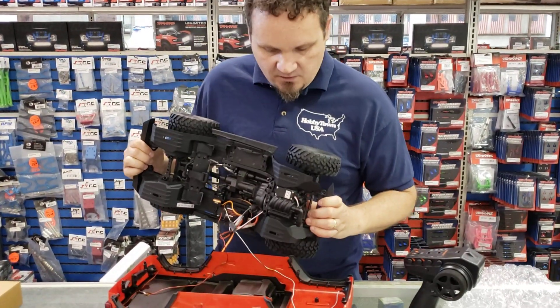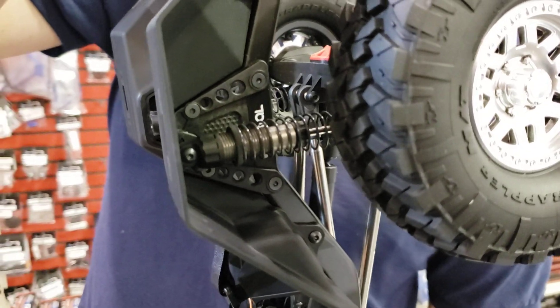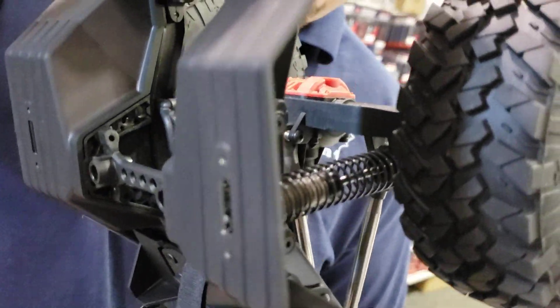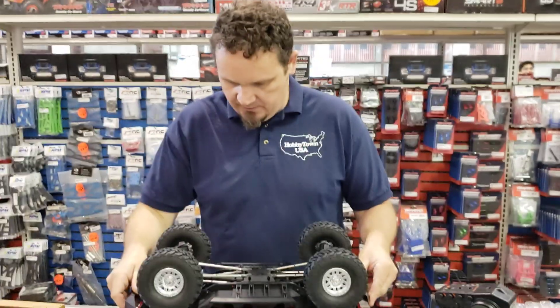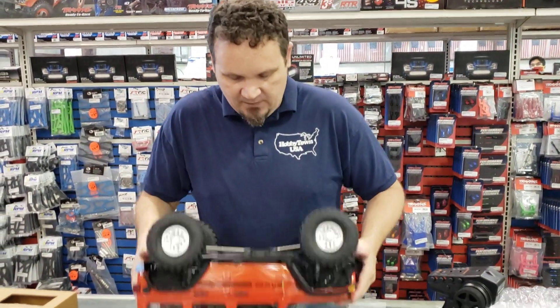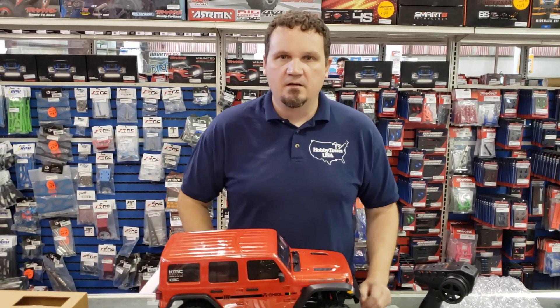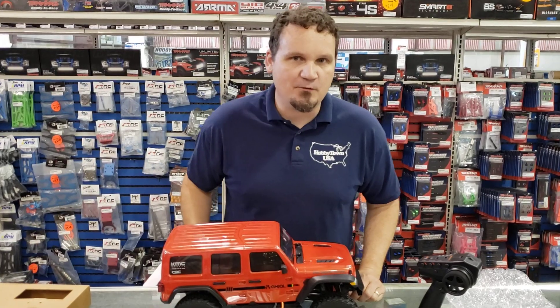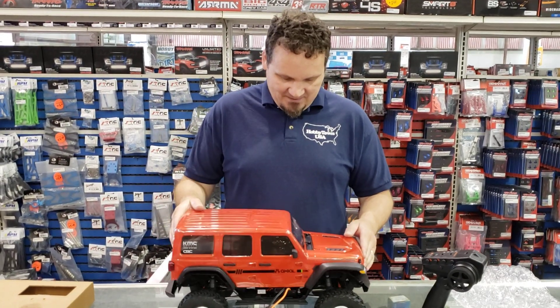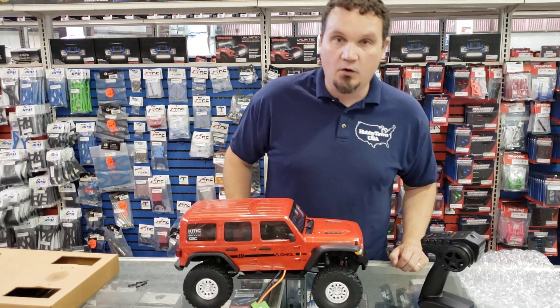The shocks are good old metal Axial shocks and they feel very, very smooth. The one thing I noticed even with our kit version of this truck was just how solid everything felt. It didn't feel flimsy or floppy in any sort of way — it's just a very nice, tight-feeling truck when you drive it too.